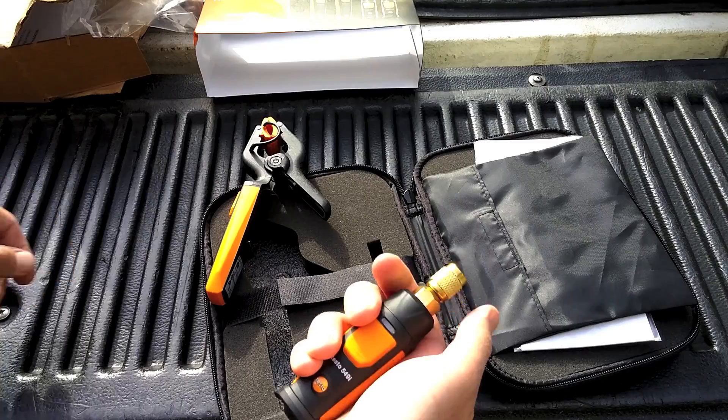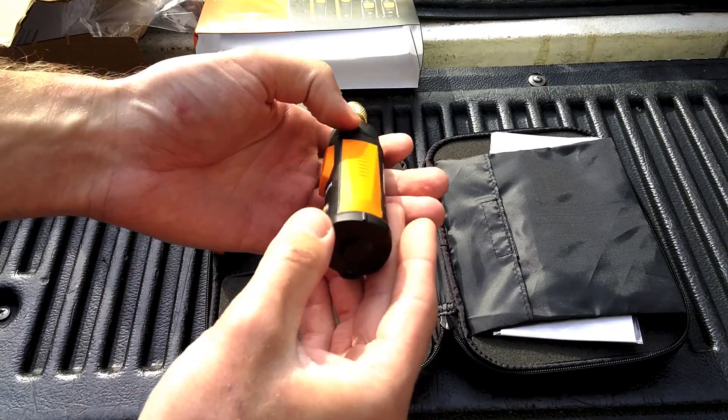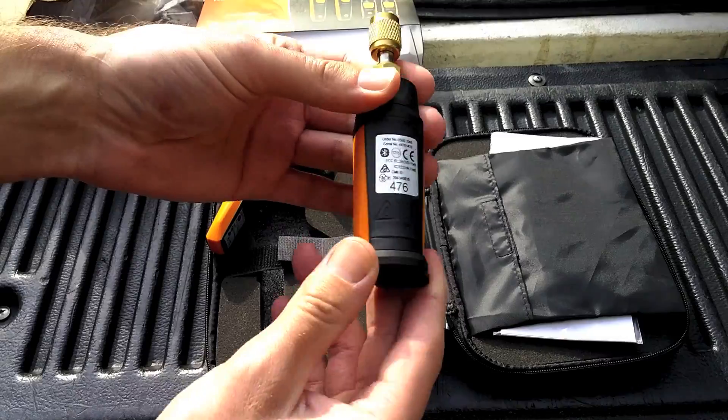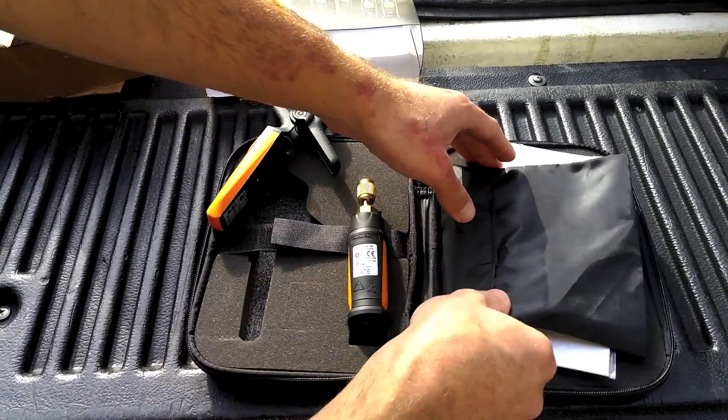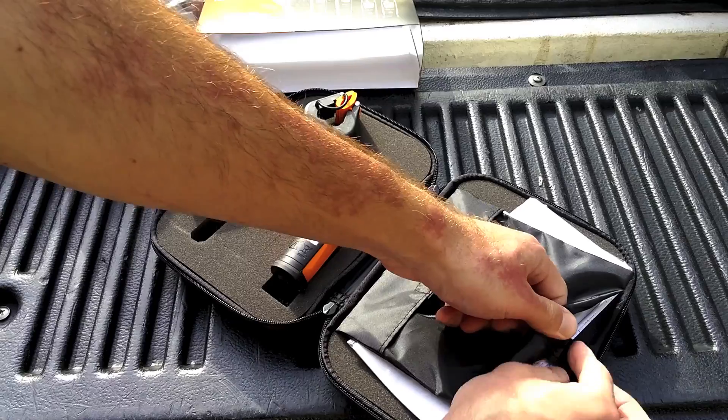This is one of the pressure probes. I think the batteries are already in here. I'll go see about that. Now let's go on the other side — it's going to be the same exact thing.